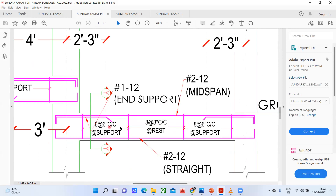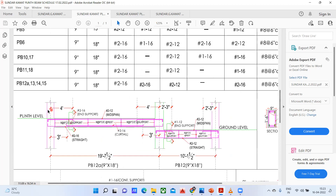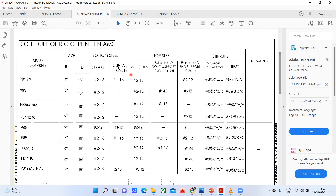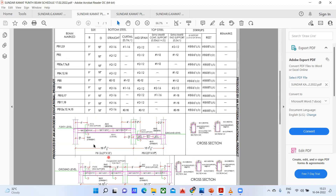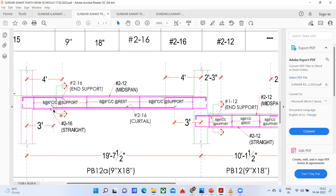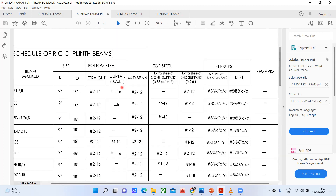Now another thing: the curtailment length we have to find. I'll tell you how to find the curtailment length. If you understand this curtailment bar, you can see it here. We don't know the length of this curtailment bar — here they are going to mention at what length you have to curtail. It's written 0.7 into L1. So what is this 0.7 into L1?